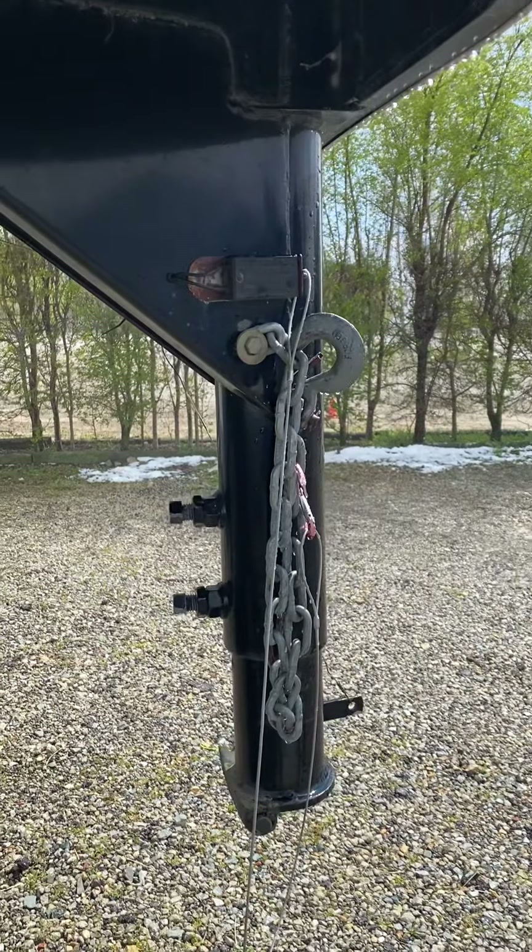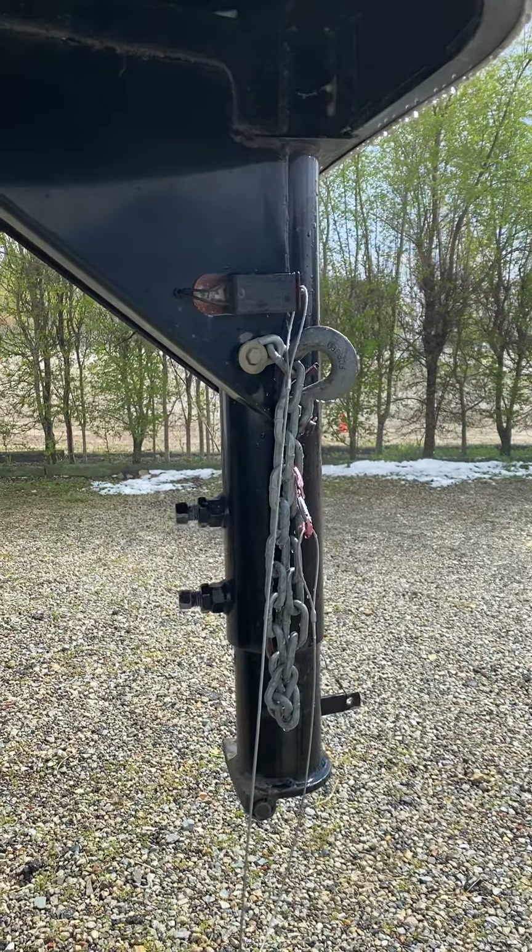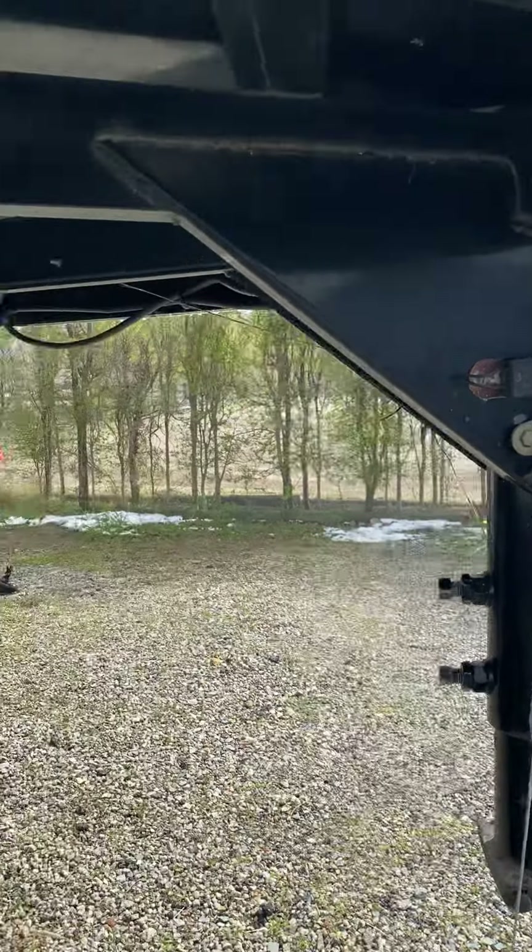Everything has been serviced on this trailer just recently, within the last two weeks, and I have just used it. It's all ready to go.